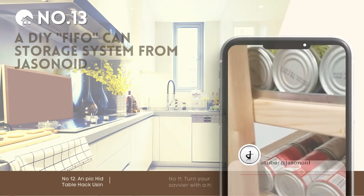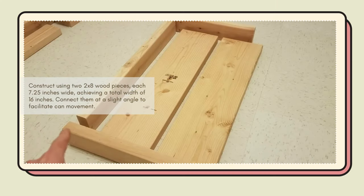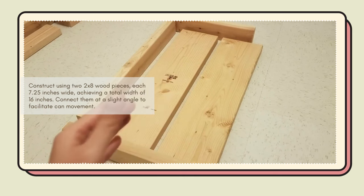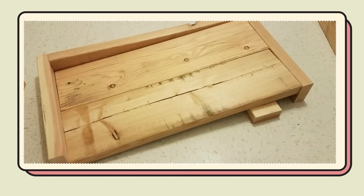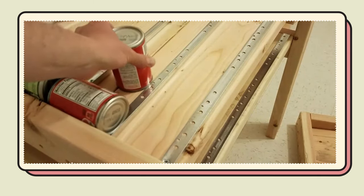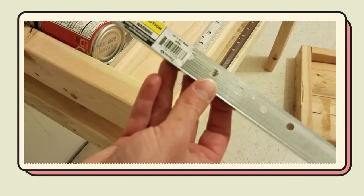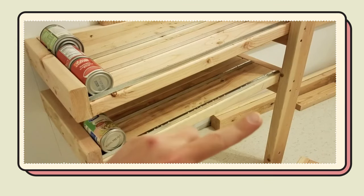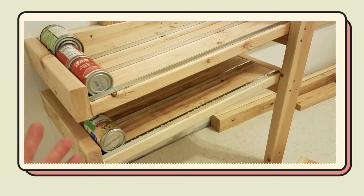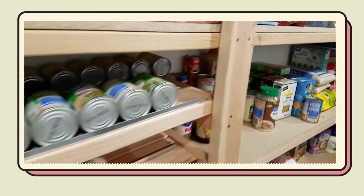Number 13: A DIY FIFO can storage system from Jasonoid. Build with two 2x8 wooden pieces, each 7.25 inches wide, reaching a total width of 16 inches. Attach them at a slight angle for can mobility. Using a drywall L-bead, craft rails for the cans. This design allows about 10 cans per 32-inch shelf, fitting 150 cans in total. Adjust the shelves to fit two smaller soup cans and one larger 24-ounce can, or configure them to hold three 14.5-ounce cans side-by-side.